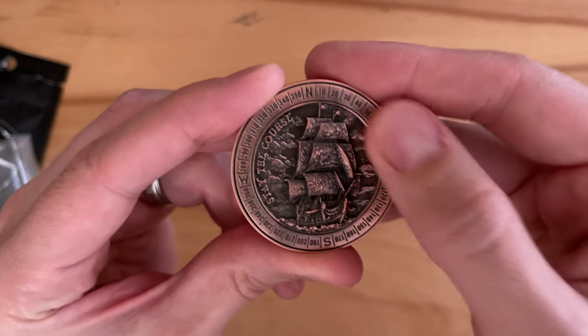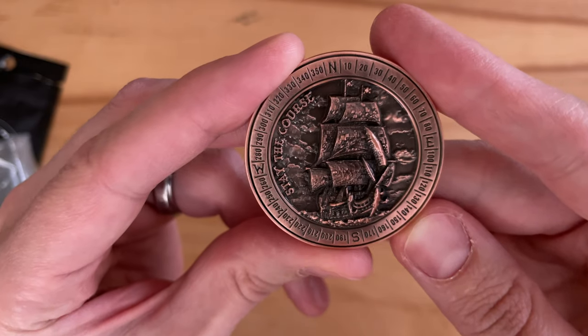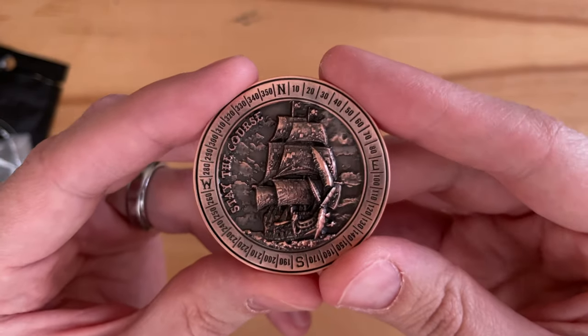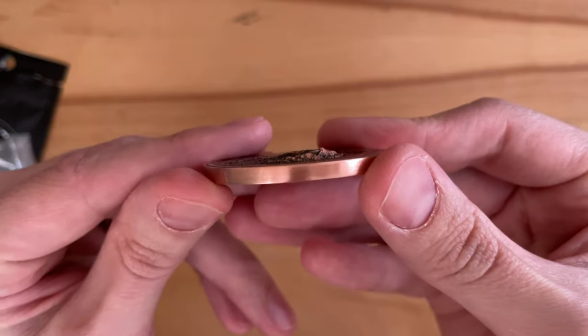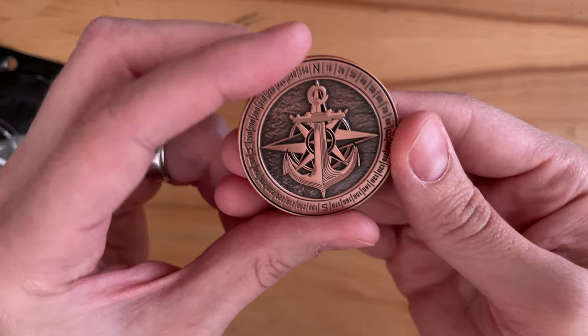...a 3D really detailed ship, again with another compass. This is a really beautiful coin, just reminding you it doesn't matter what your path is — just make sure you persist and continue on and you'll get where you need to go. You can see it's raised on the ship side, and it's really high quality.